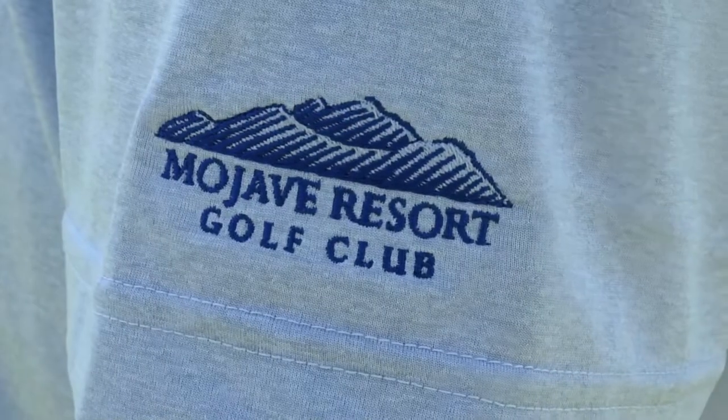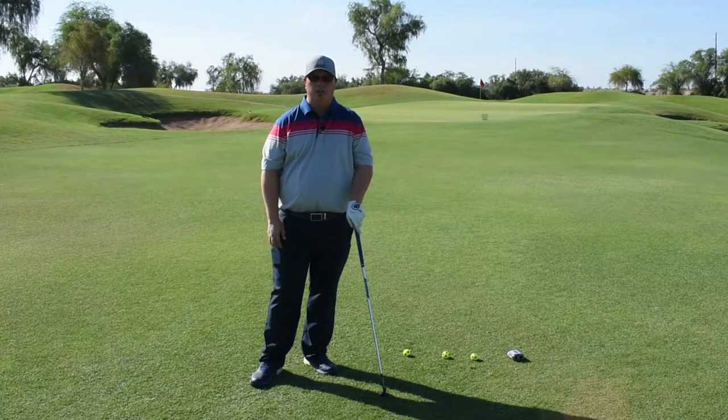Hi, I'm Mike Magnera, General Manager of Mojave Resort and Hucon Golf Clubs. Today's Monday Mulligan. We're on the 16th hole, which is a par four here at Mojave.